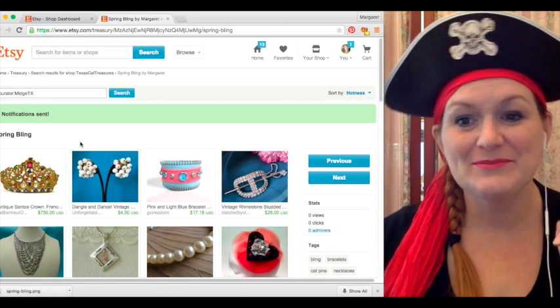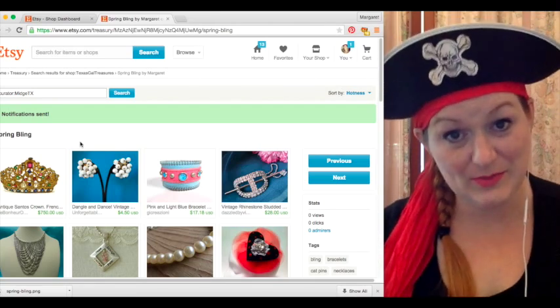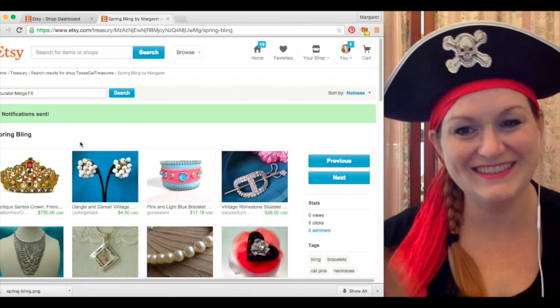So like, subscribe, leave me a comment down below. Let me know what you thought and find me on Facebook at Texas Gal Treasures. Make sure to go out and enjoy yourselves, everybody. Bye!